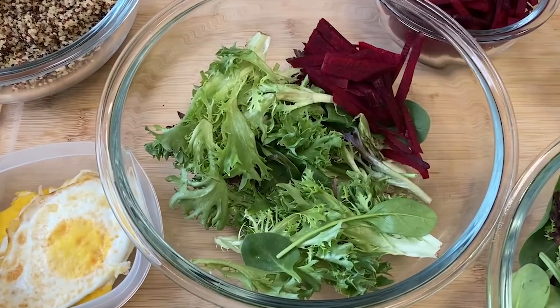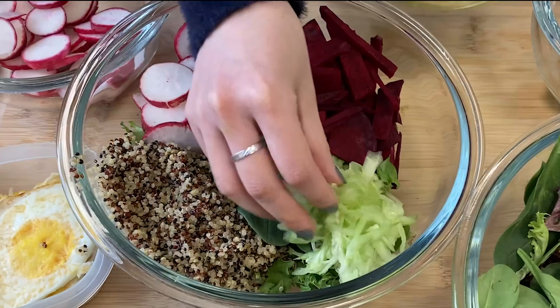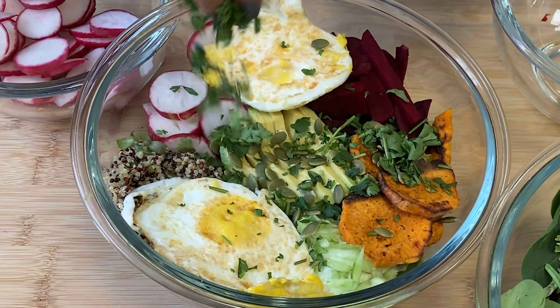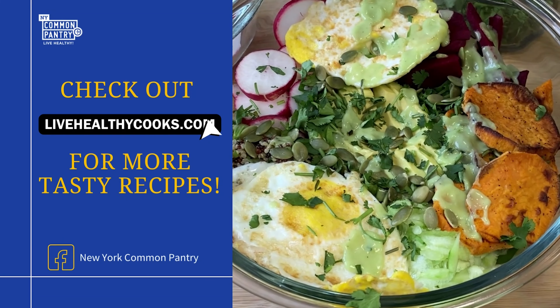To serve, layer the leafy greens, quinoa, and vegetables, then top it with the eggs, dressing, and pumpkin seeds for an extra crunch. Look how colorful this salad is! For the full recipe and other tasty meals, check out livehealthycooks.com.